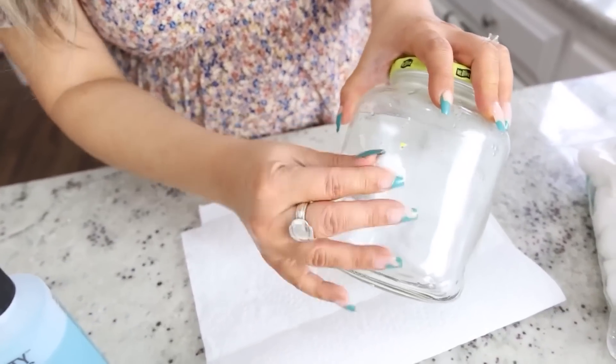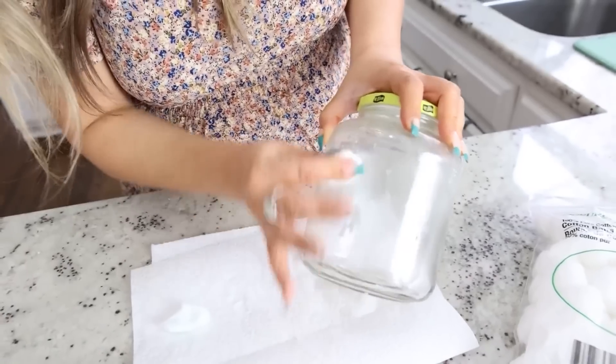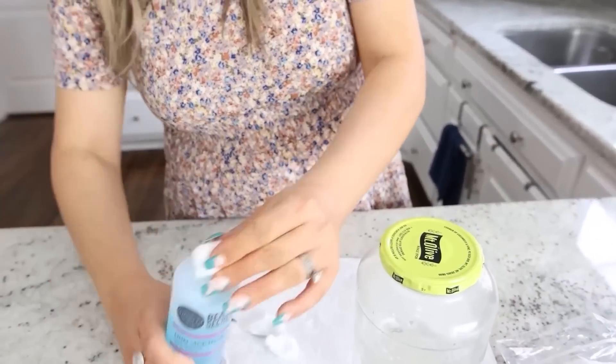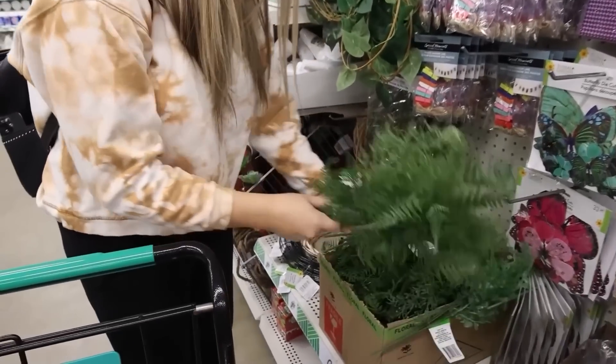This side definitely doesn't want to come off as easily, but I do feel like it's removing it — it just takes a little bit of scrubbing. It definitely is working. It did take a little scrubbing to get that white label off. From there you can rinse them out and use them to store items, display flowers, or a bunch of different things around your house. There are products out there that take off labels, but nail polish remover is typically something you have around the house, so if you're in a pinch, try it.